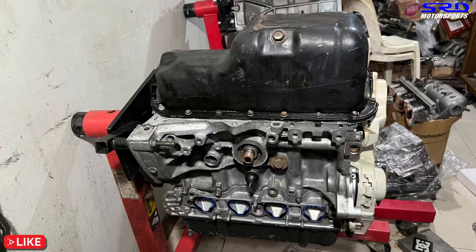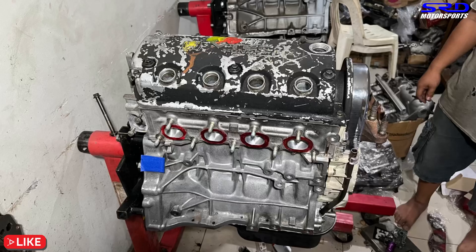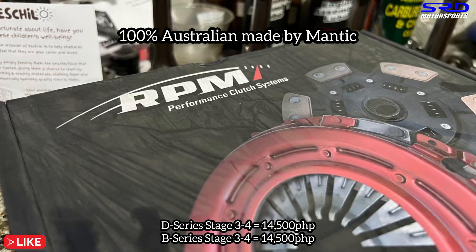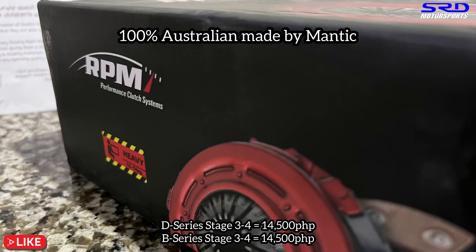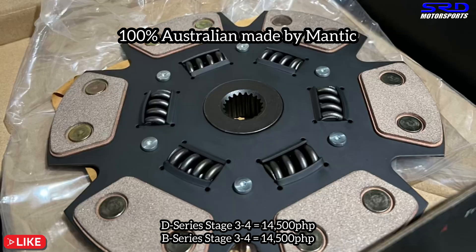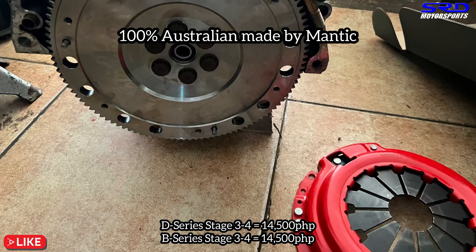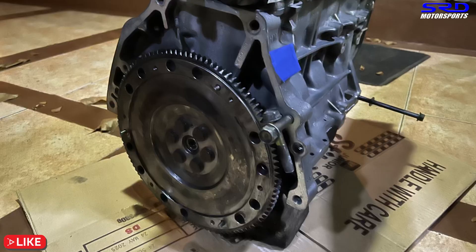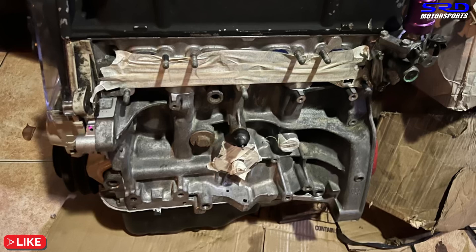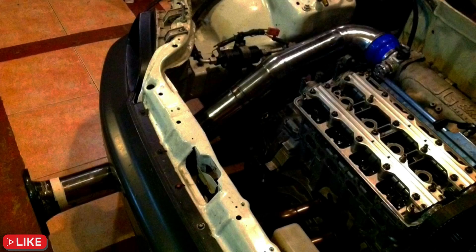The bottom end is fully closed up with the oil pan. All hardware has been sent in. The valve cover has a cool graffiti-themed look. The clutch is a six-puck RPM clutch by Mantik Performance — we're actually a dealer for these. The D-series is 14,500 pesos, same as the B-series, stage three to four. Comparable competition clutch or XCD units run about 18,000-18,500 locally, so this is a great deal — hit us up if you need one. Unfortunately, the transmission couldn't be installed since the release bearing wasn't available, so Nico and his team will pick the engine up and install it themselves.